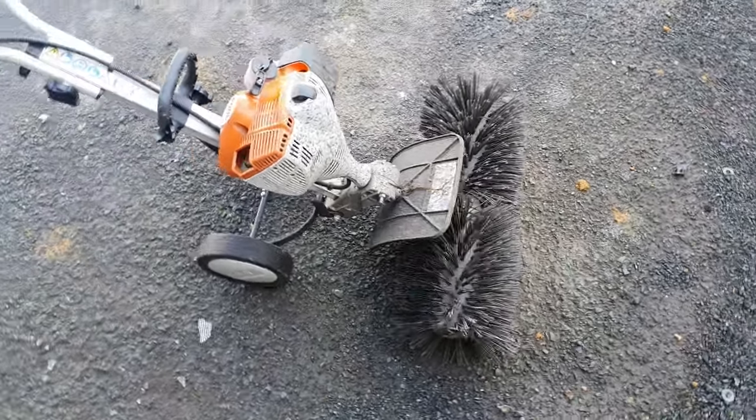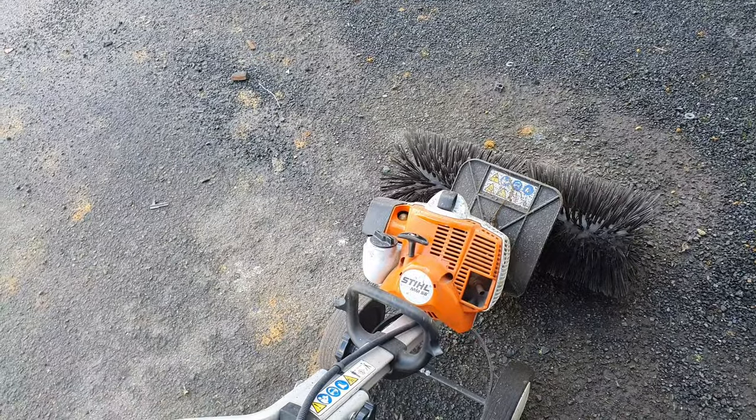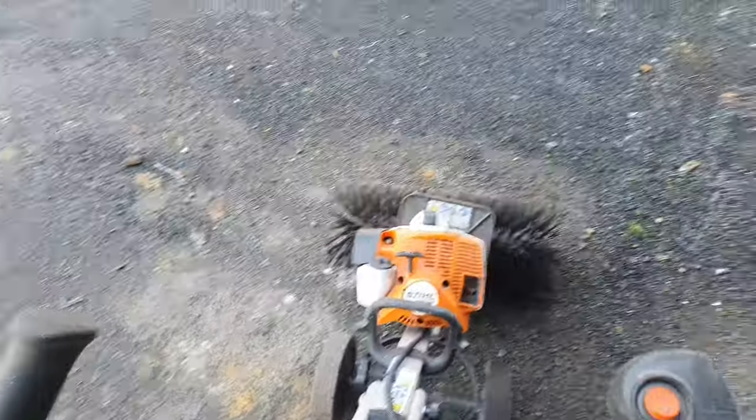Check this thing out. This is a steel power broom. It's got an MM-56 on it, big brush on it. I want to walk around the trolley. This thing is so cool.